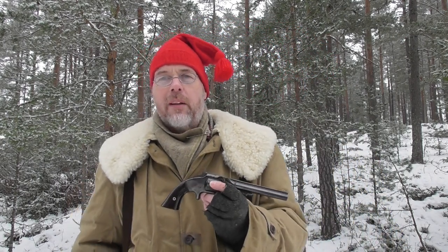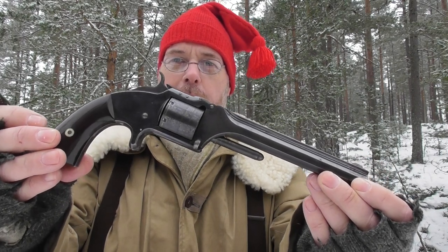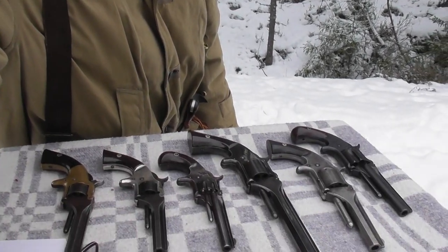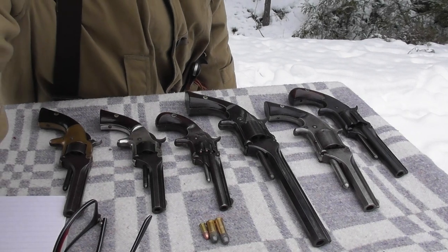Howdy, I'm known as Dimwit the Last Mountain Man, feared throughout the land. Today we're going to talk about Smith & Wesson tip-up revolvers. I have six of them here in front of me — let me show you real quick. I'm going to show every one of them and we're going to shoot three of them.